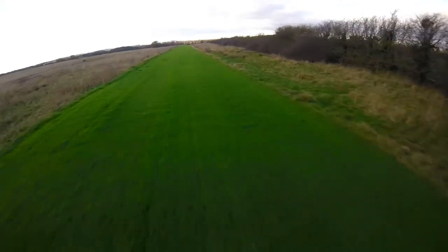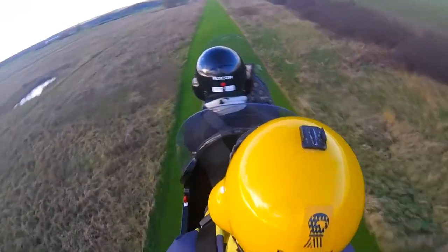We're airborne, and again it's getting the nose down to reach a safe flying speed of 60 before we climb away.